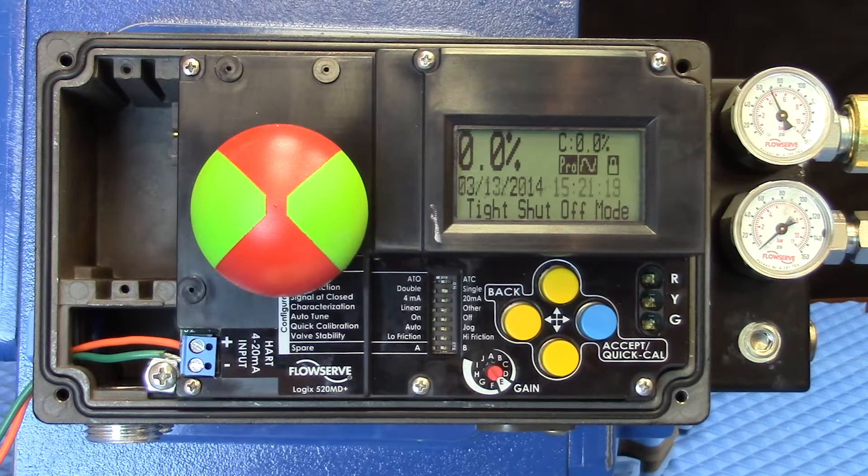Calibrating and setting up the configuration for positioners has typically meant that the use of some external device was required — whether it was a handheld, a laptop, or even something through the DCS. This made setting up positioners and doing the calibration much more difficult than is needed.